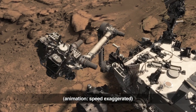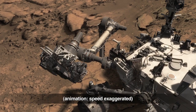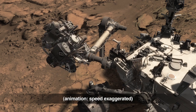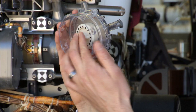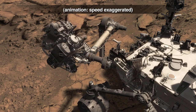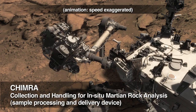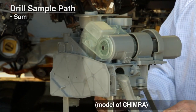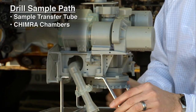Then, to move the powder out of the drill bit, we use the robotic arm's wrist and turret joint, and the vibration caused by the drill's percussion mechanism to move the sample. We continue this motion to deliver it to CHIMRA, which is the sample processing and delivery device. The drill sample comes up through the sample transfer tube into the chambers into CHIMRA.